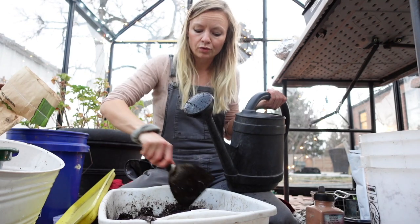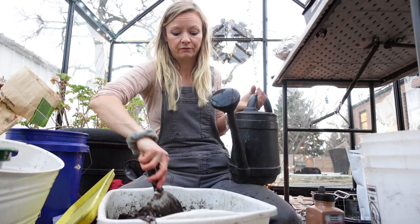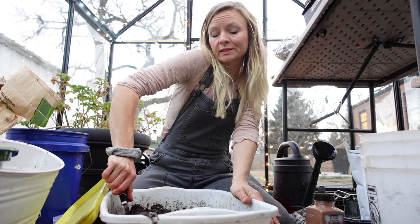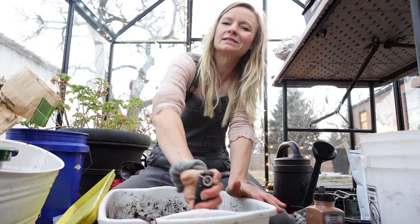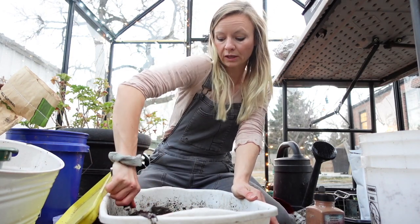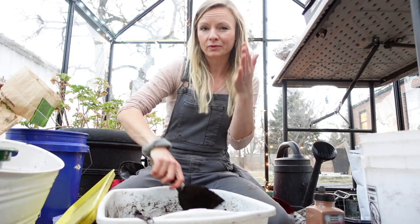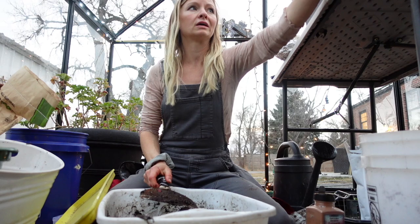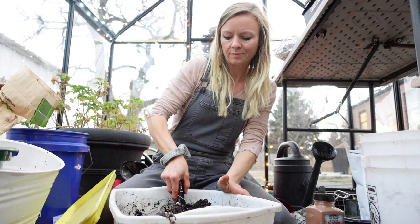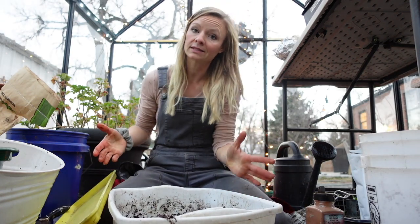The reason I like to put sweet peas into soil blocks — and the reason we use soil blocks a lot here at the farm in general — is because sweet peas hate root disturbance. Root disturbance is basically when you jiggle the roots around a lot, move them, or break them up a little as you're planting them. A typical seed tray where you're having to wiggle them out, or even a pot where you have to disturb the roots a lot to get them out, is just not ideal. So that's why we do it this way.